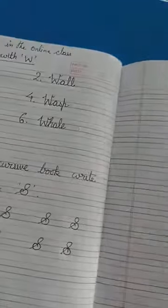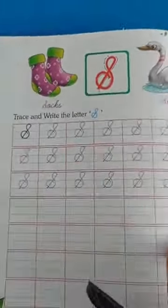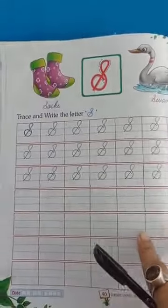It is given in your cursive book. So write in your cursive book. Practice first — overwrite here. Then complete the fold line in your cursive book.